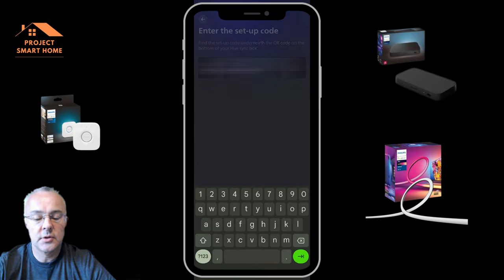Once Home Assistant has restarted, go back into Settings, then Integrations, and configure the Sync Box because it's automatically detected on my IoT network. You have to press and hold the button on the HDMI Play Box for three seconds — the documentation specifies three seconds. You can then select the area you've got your box in — in my case it's the living room — and then that is integrated. You've now got both the Philips Hue integration and the Sync Box integration.